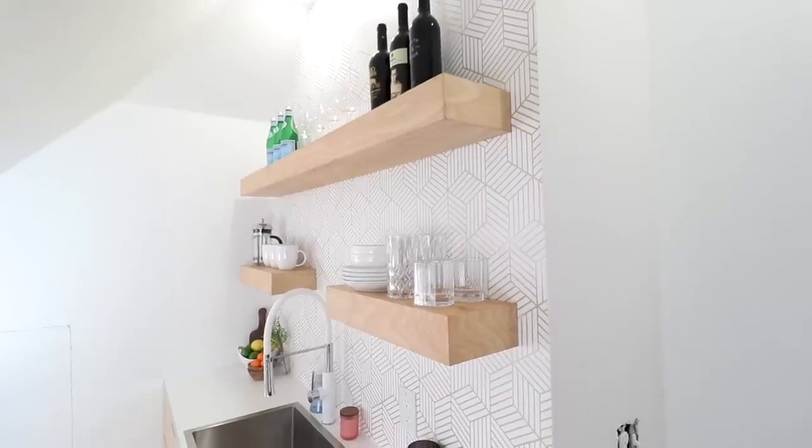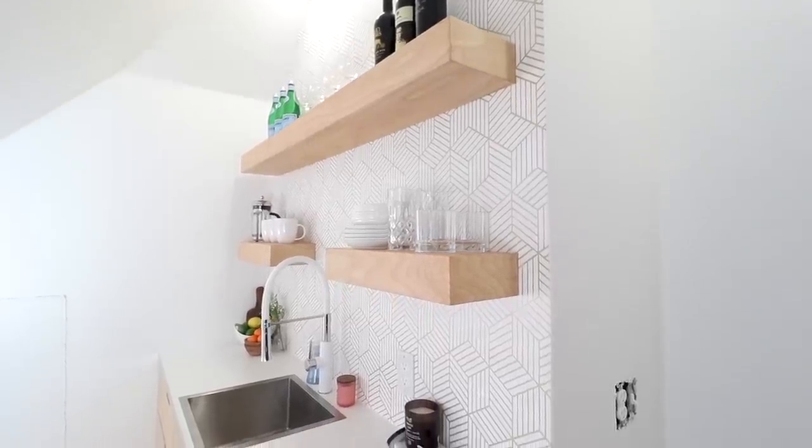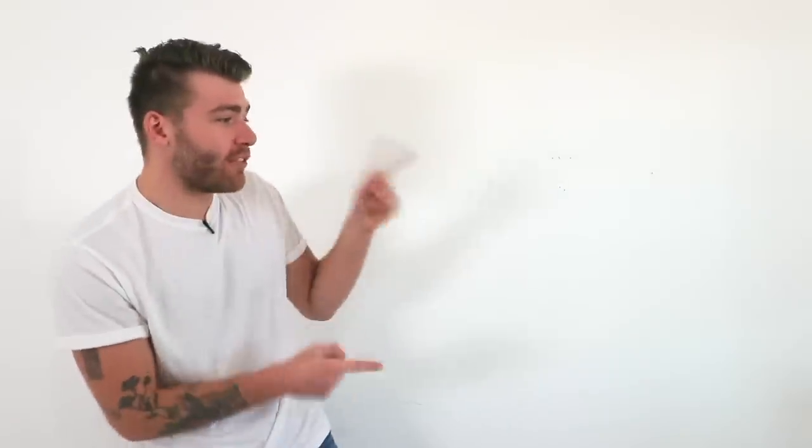Big shout out to Kreg and the Adaptive Cutting System. Thanks a ton for watching today's video — if you want to see the rest of this mini kitchen or the full attic-to-home-theater renovation, you can click those videos right here. Don't forget to subscribe and hit that notification bell so you can stay up to date with all of my posts. Thanks again and we'll see you next time on Modern Builds.